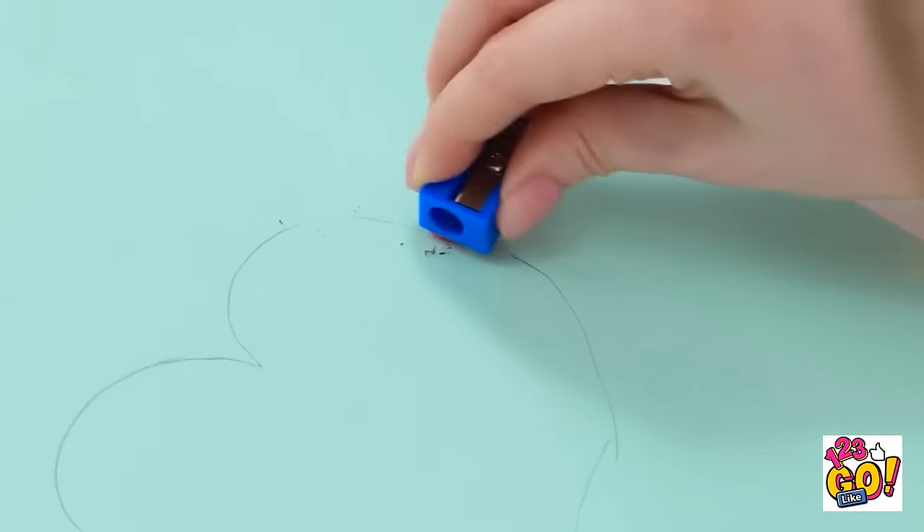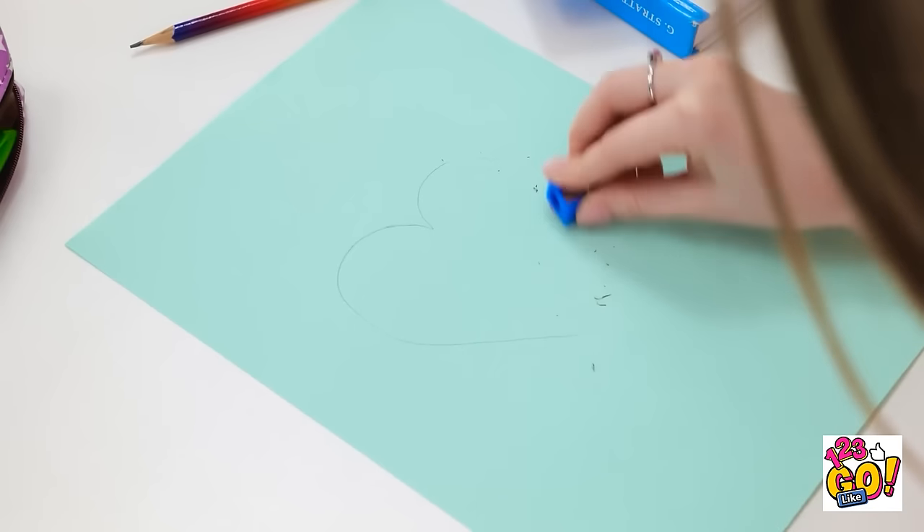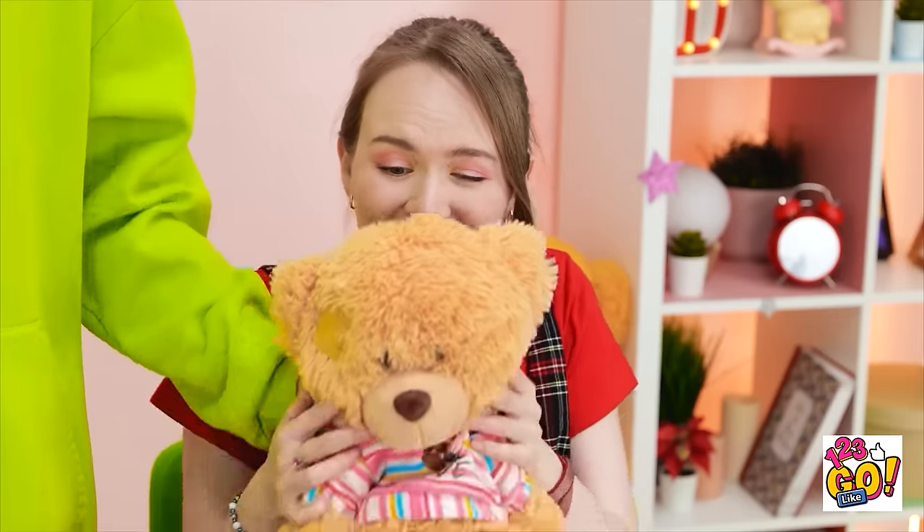I thought I could help. And I got you this. Aw! It's so cute! I'm sorry.